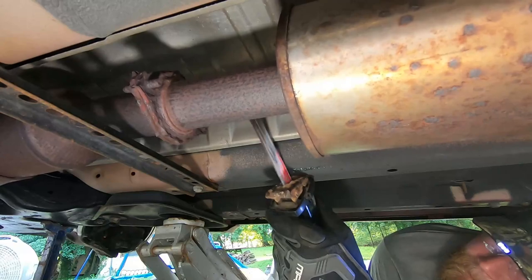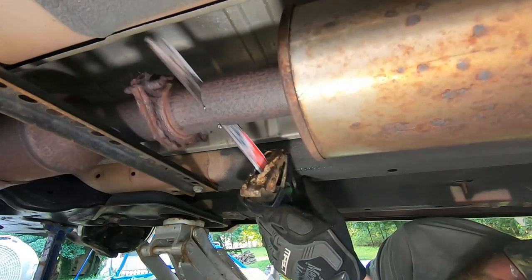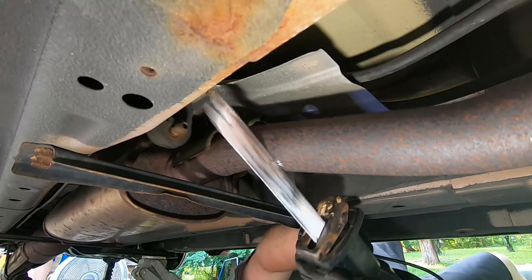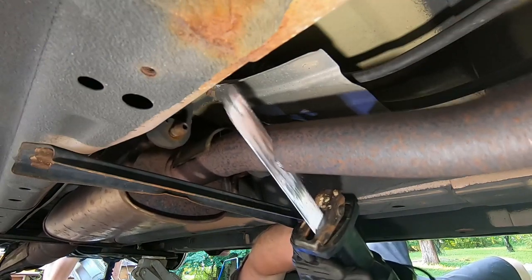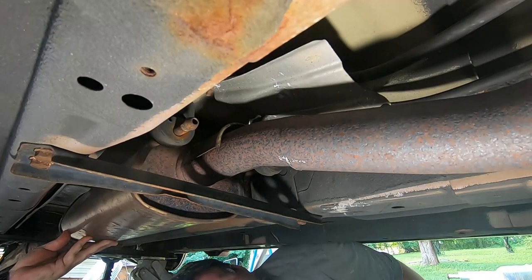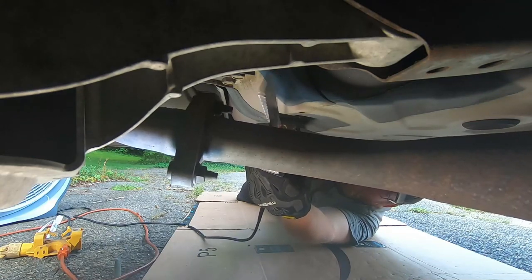Now with the exhaust manifold out of the way we move further down. Instead of taking those bolts off — as you can see how rusted they are — my brother just said we're going to cut this thing off, and that's exactly what he did. This saved probably hours of our time instead of wrestling with those bolts. We just hacked it away. This cut was after the resonator further down the system, and he had to make two more cuts — I believe on the passenger side rear.